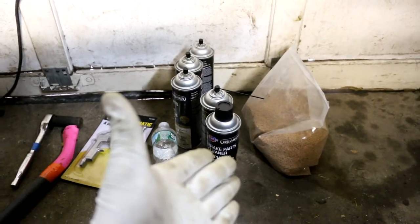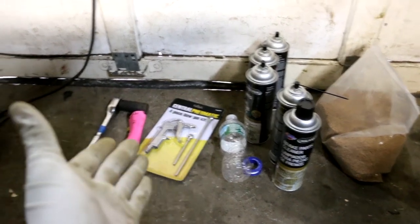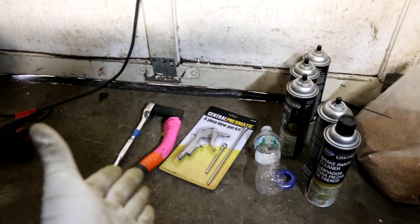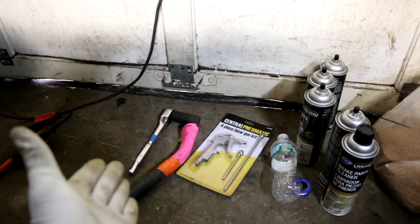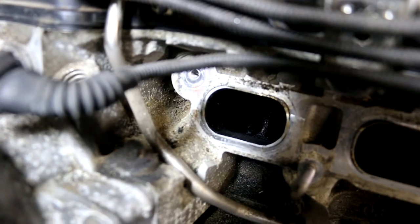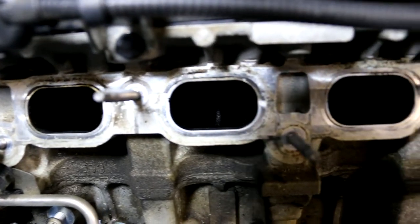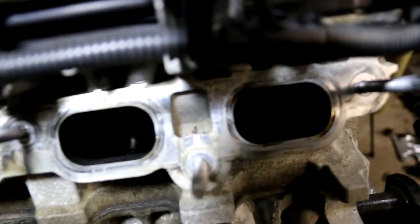Here's what I'll be using: walnut blasting media, brake cleaner, Teflon tape, a plastic water bottle, a four-piece blowgun from Harbor Freight, a 3D-printed vacuum attachment from eBay for the N54, a 7/8 socket on a ratchet, and of course a shop vac. Look at the amount of soot and buildup inside these ports — the camera is having a hard time picking it up but I'll try to show you with the GoPro.